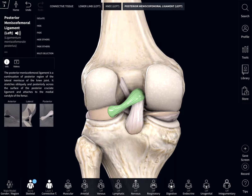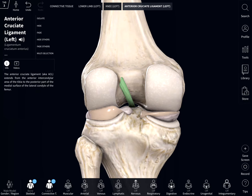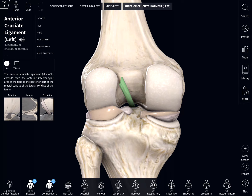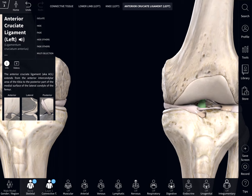So I'm going to take away this posterior menisco-femoral ligament and the posterior cruciate ligament so we can get a clear view of the ACL. You can see that it starts from the back of the femur and it attaches right here in the front of the tibia.